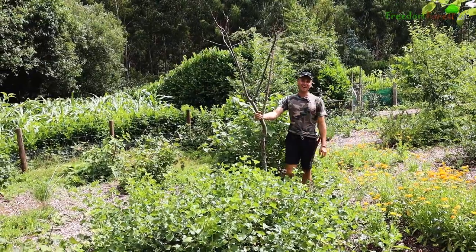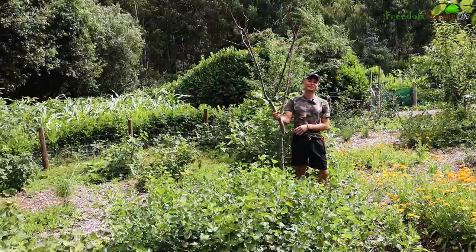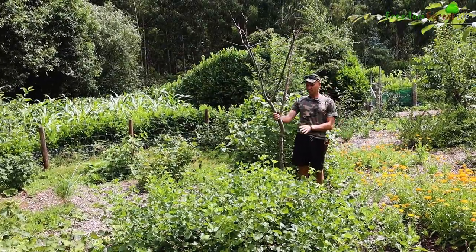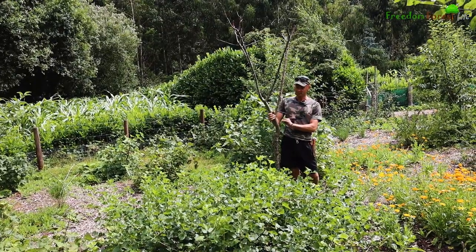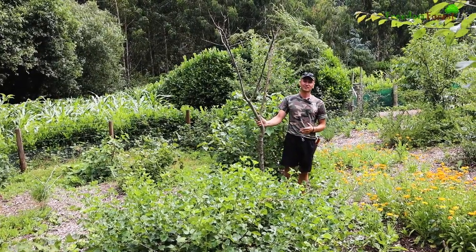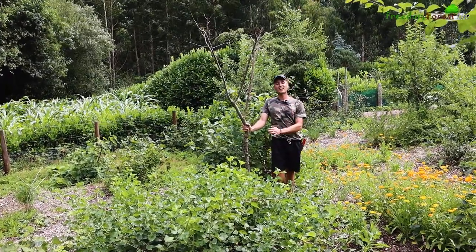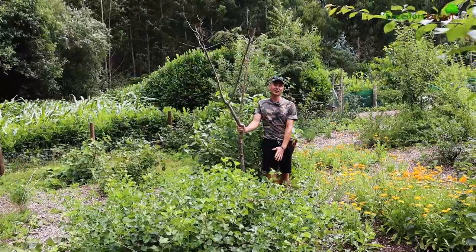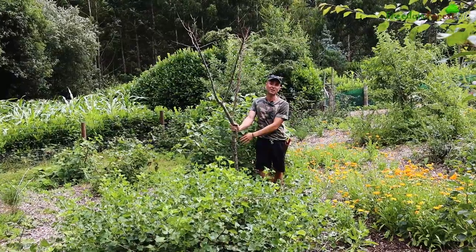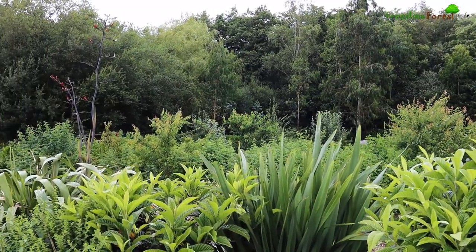This plum tree is an example of something that hasn't gone too well - it was really healthy and vigorous until I pruned it over winter this year. After that it started off okay in spring but it's now covered in thousands of boreholes from some kind of insect, so if that's something you know about please let us know in the comments below. Obviously I'm going to have to replace this, and I'll need to do more research on whether my pruning it could be the cause of this invasion or maybe that's just something that happened anyway.